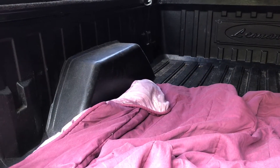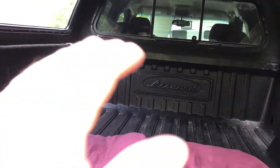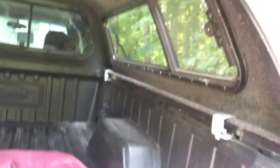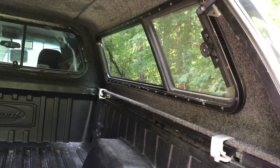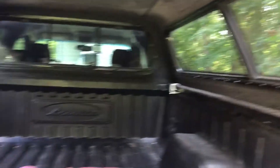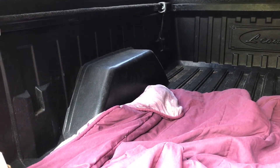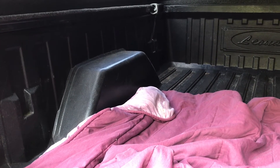Since my last video, I got my bed liner put in and had it professionally sealed. Then I got my passenger side window fixed — it had a bad leak and the seal was dry rotted. Got that fixed and now we're ready to get building on the camper build for camping.